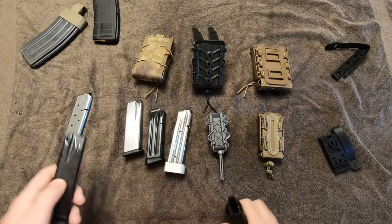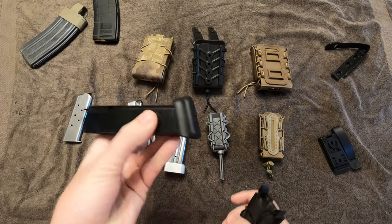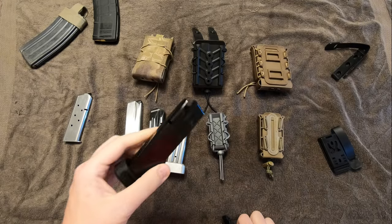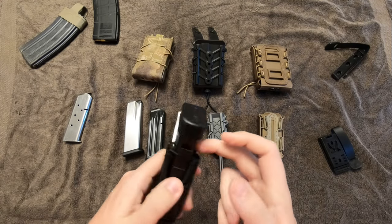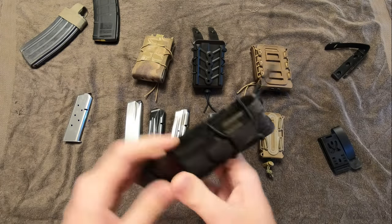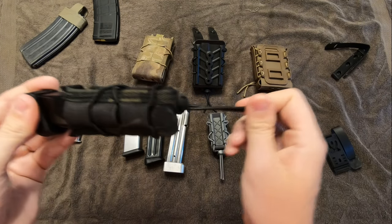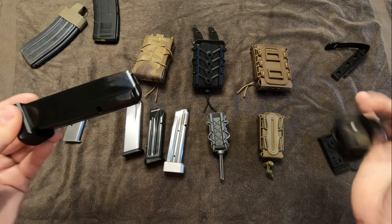Next up is an 18-round mag with a plus-two base plate — a 20-round setup from a Canik TP9 SFX, actually my roommate's competition gun. You can see that even though this one is a double stack, it handles that just fine. No problems. Comes out a little more easily. You can see the band stretches a little bit more, but not bad at all.